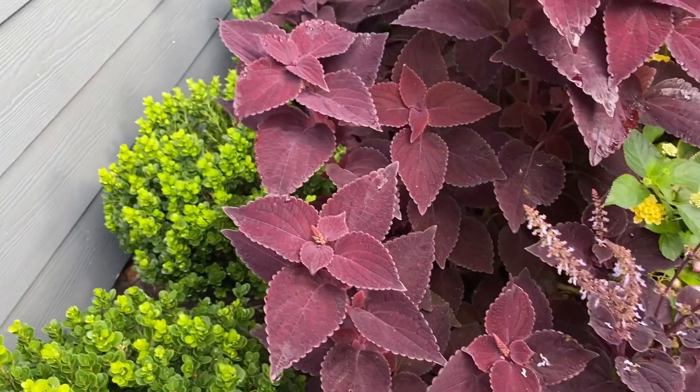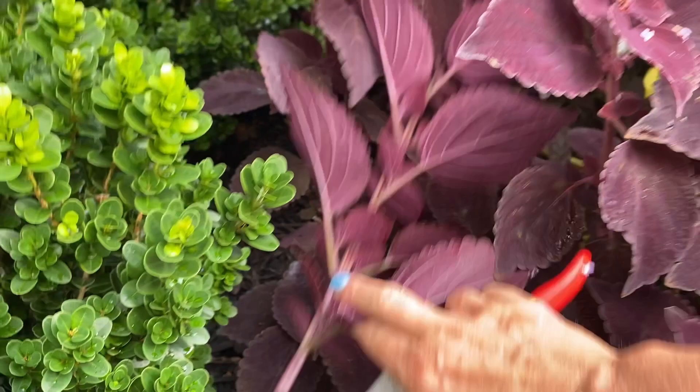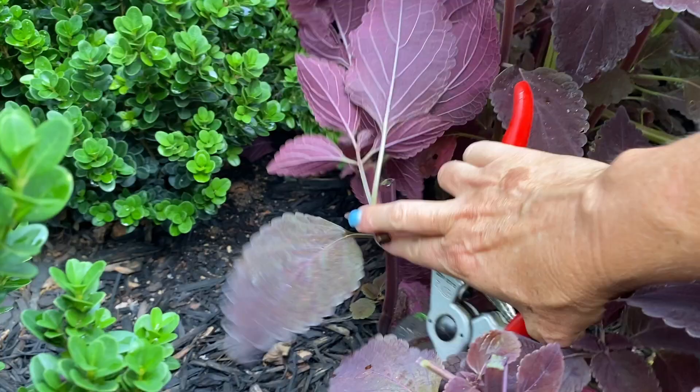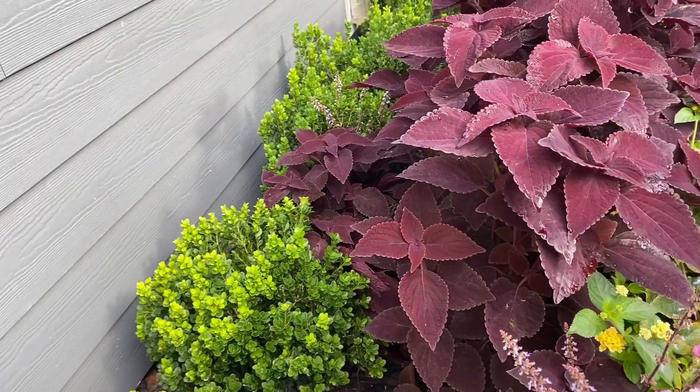So what we'll do, for instance, like this one — we'll just come in and prune all the way back to here and take this out. And then I'm going to do this one as well. That way, these boxwoods right here will get some more light. I'll come back in here after I'm done with this video and finish that.